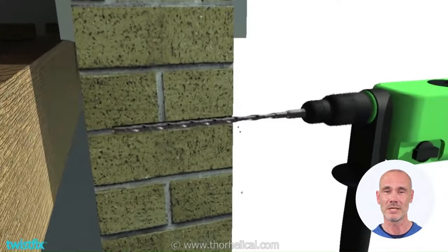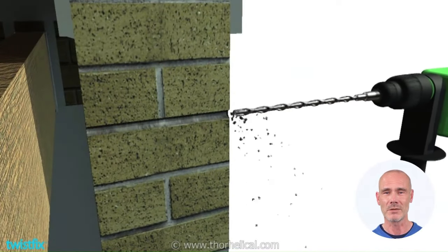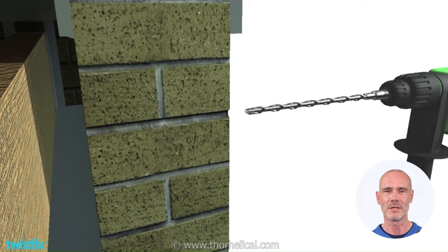Begin by boring a 14mm hole through a masonry facade. Ensure that the hole is aligned to the middle of the joists that run parallel to the wall.